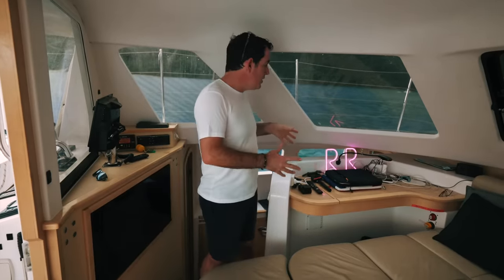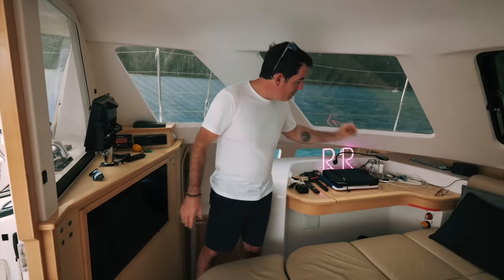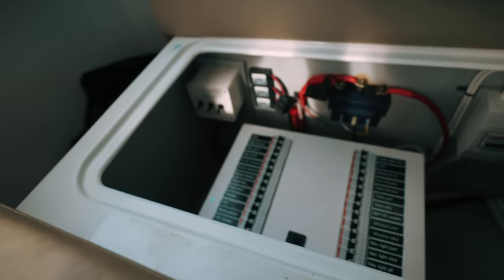I'm now on the port side of the saloon. We've got a chart table here. I'm no fan of chart tables that aren't forward-facing. This is small - you can't get a full-size chart on it. We have full-size charts, so we use the saloon table. It's small but practical. Over there are the battery isolators, and under these benches are the batteries. There's a lot of technical gear on the port side. The starboard side gives you storage space, so the usable space is well thought out.